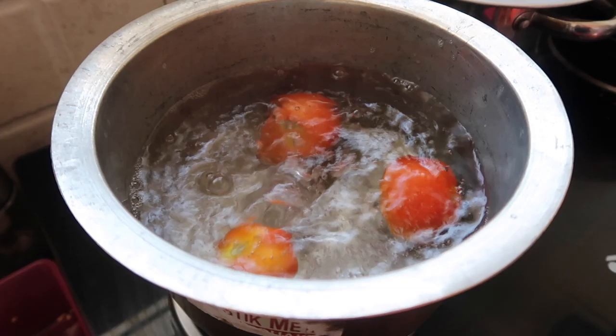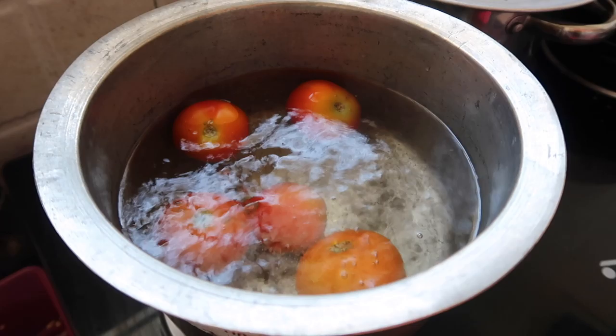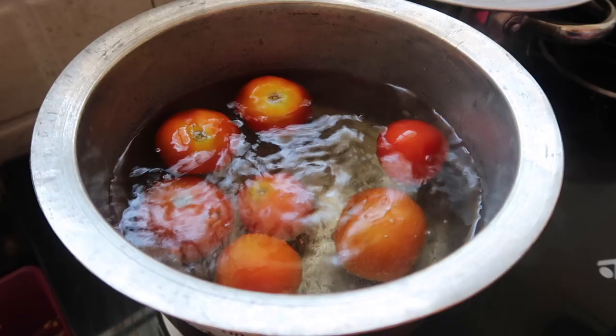I will boil the tomatoes for 3-4 minutes. Then I will blend them in the same way. For the skin, we will store the skin as well — you can use the tomato skin in curry.